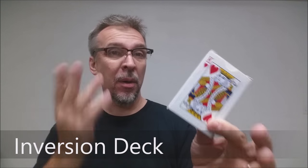What is the Inversion deck? Basically, it's an inside-out deck. It is a box that looks like a deck and a deck that looks like a box. That's what this is — it's an Inversion deck.